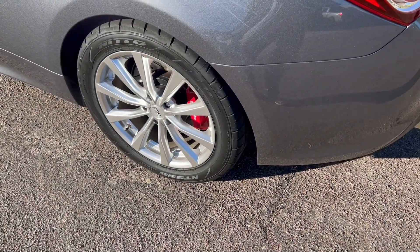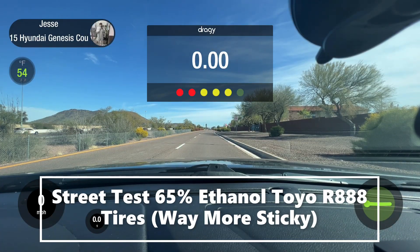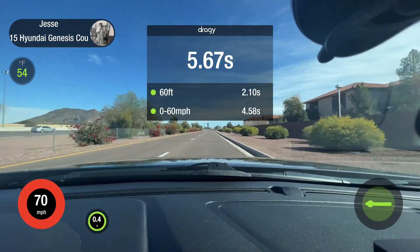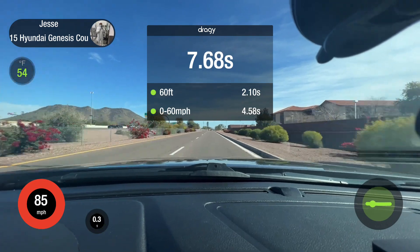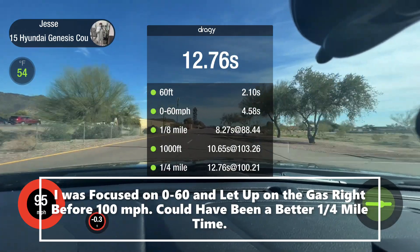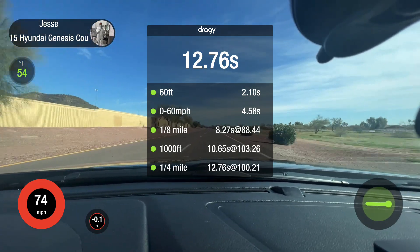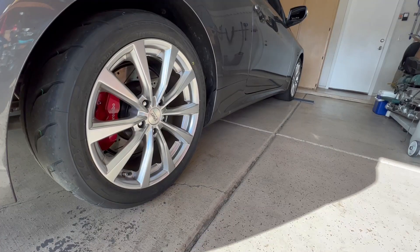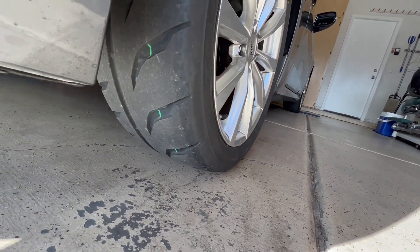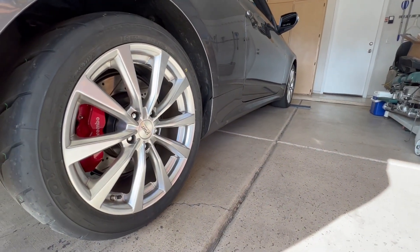It's time to go try the Toyo R888. The tires are definitely stickier, very aggressive tread pattern. But even then, I'm still just spinning them.